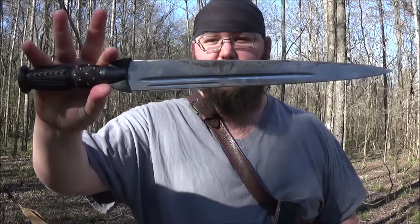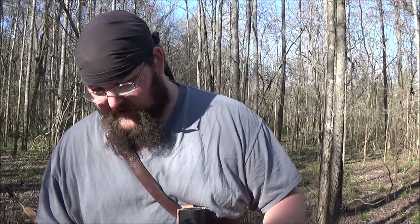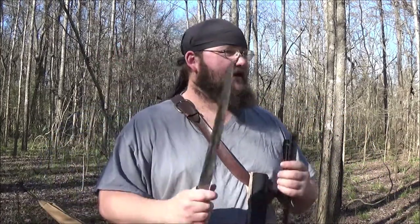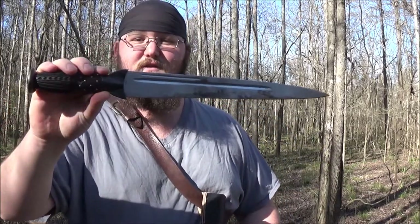Howdy y'all. This is Red Wolf and today we're going to be talking about the Cold Steel Scottish Dirk. Now this is our first day in about a month where it hadn't been raining, so I'm out here trying to enjoy it. We've gone from like 35 and wet to like 80 and hot and muggy. Got some time to shoot finally so I'm going to try and run out a couple of videos real quick.